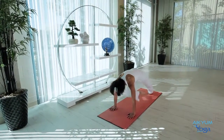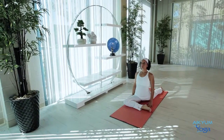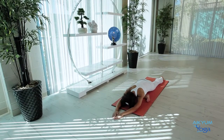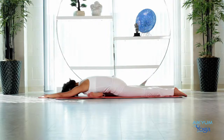Now coming into Pigeon. Bring your right leg on the floor and slowly extend your arms forward. Lean forward and relax with the forehead on the floor. Breathe in, breathe out. Stay here for five Ujjayis. Enjoy the stretch in the leg muscles and lower back.